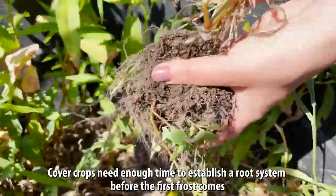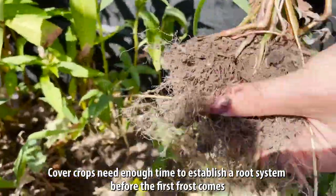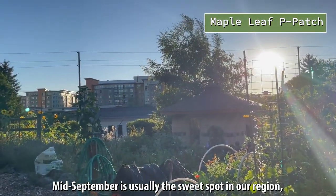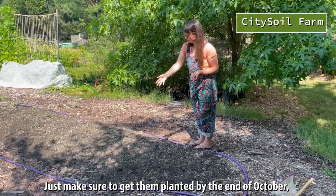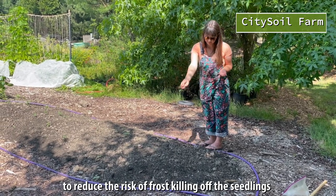Cover crops need enough time to establish a root system before the first frost comes so they can survive the winter. Mid-September is usually the sweet spot in our region, though this can differ year to year with weather conditions. Just make sure to get them planted by the end of October to reduce the risk of frost killing off the seedlings.